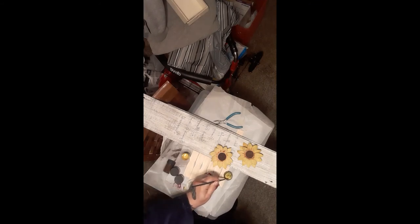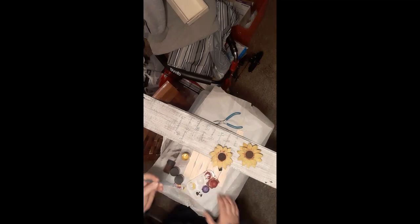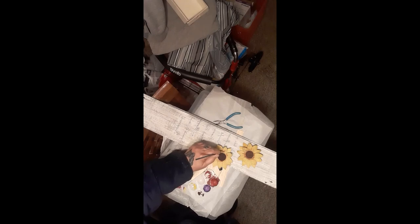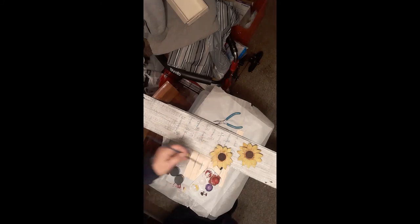My phone wouldn't record anymore because I had too many files on it. I let the paint dry out because of that. My phone or computer wasn't transferring the videos off, so I had to go through all my photos and videos and compare what was on my phone to what was on my computer to free up enough space and figure out what to delete.